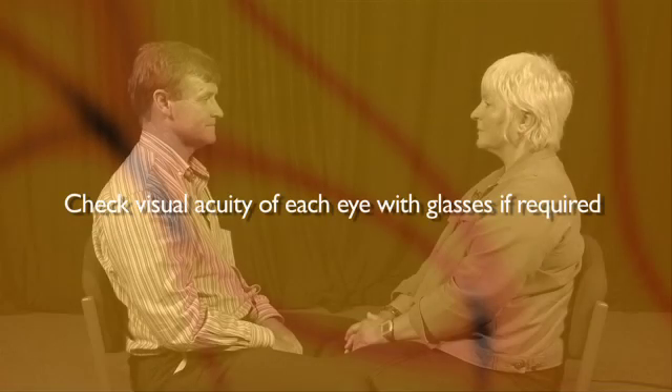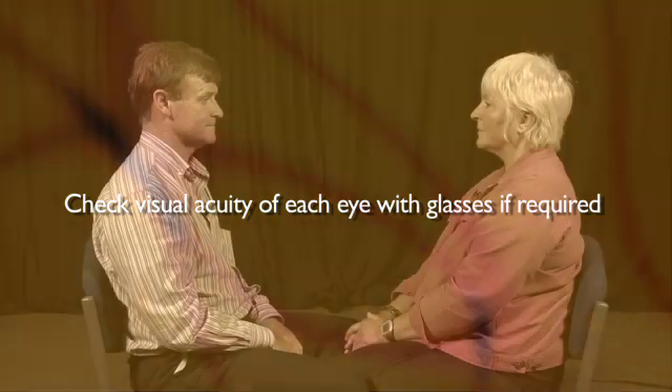First of all, check visual acuity of each eye with glasses on if they require them. They should be able to see the target that you're going to use to test the visual fields. They should be seated comfortably at your eye level, about arm's length away.